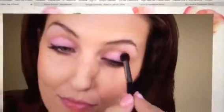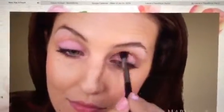Now I want to add some depth to the eye, so I'll use the eye crease brush to apply Driftwood mineral eye color into the natural crease of my eyes. I start by placing the brush in the deepest part of the crease and blending back and forth in small circular motions.